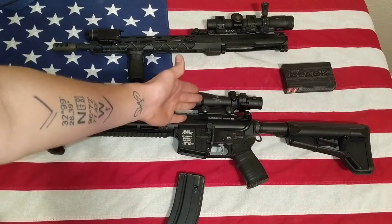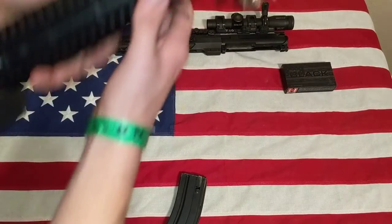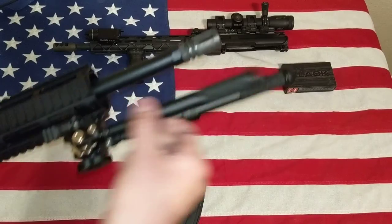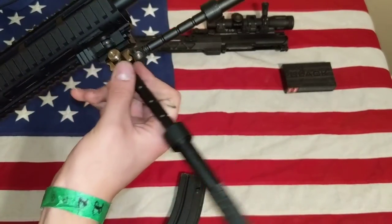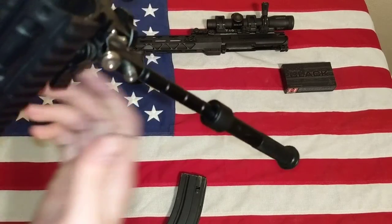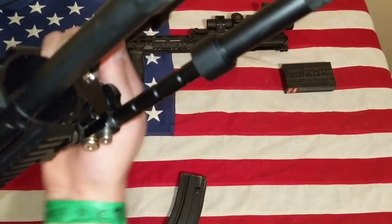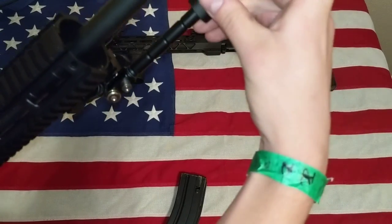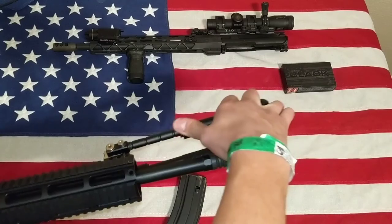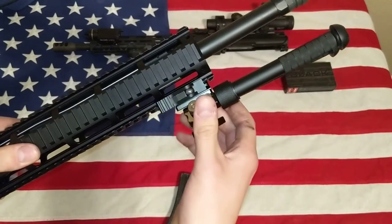I have a Trijicon ACOG up here — that's my go-to sight right now. And I found this pretty sweet deal on Amazon — it's basically a knock-off Atlas bipod with the same mechanisms, but for about $40. The system itself is pretty fail-proof because of how the button system works. You can see how it clicks in. Atlases are about $300 depending on what model you get, but I wasn't gonna pay $300 for a bipod that I don't use for competition. I went ahead and spent $50 and this one's still nice construction.